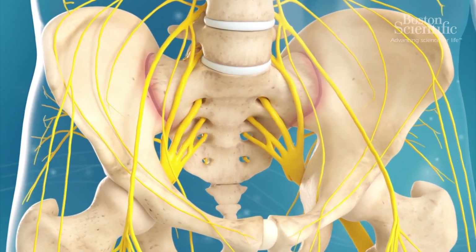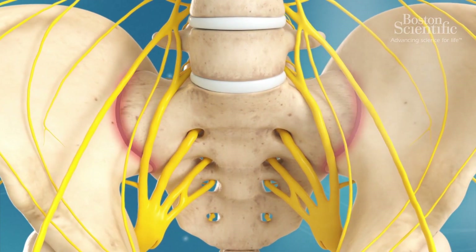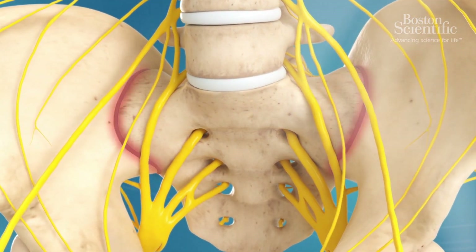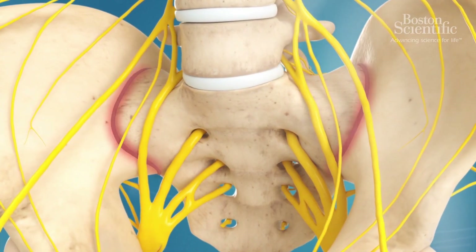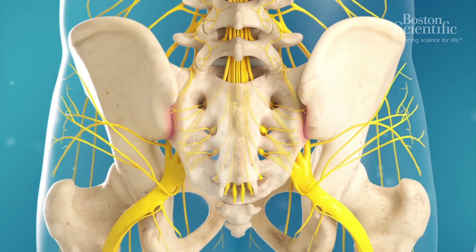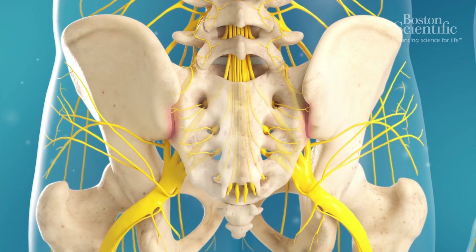The sacroiliac joints can become painful when the ligaments become too loose or too tight and affect the nerves. This can be caused by a trauma, heavy lifting, pregnancy, or hip or spine surgery.